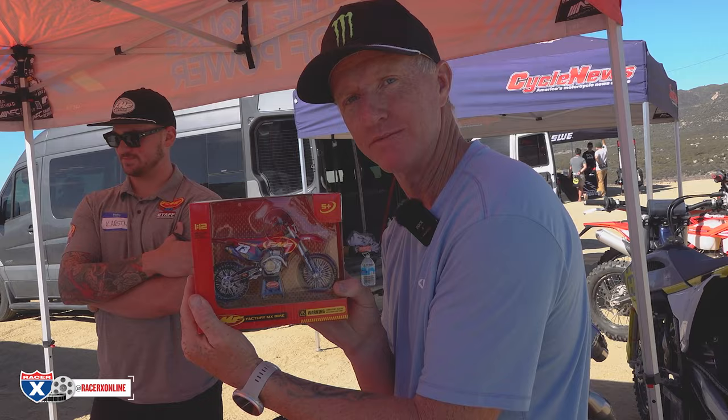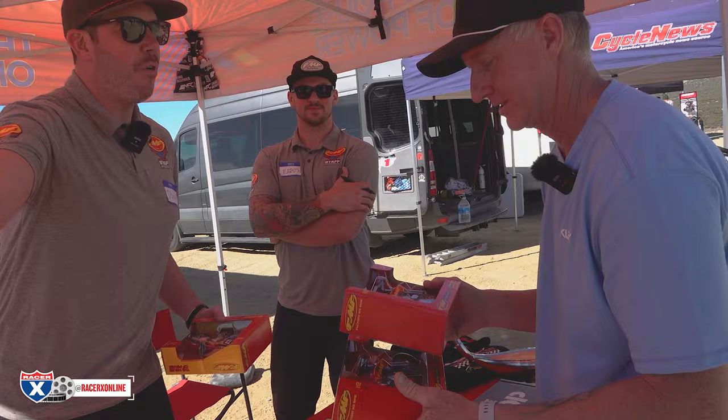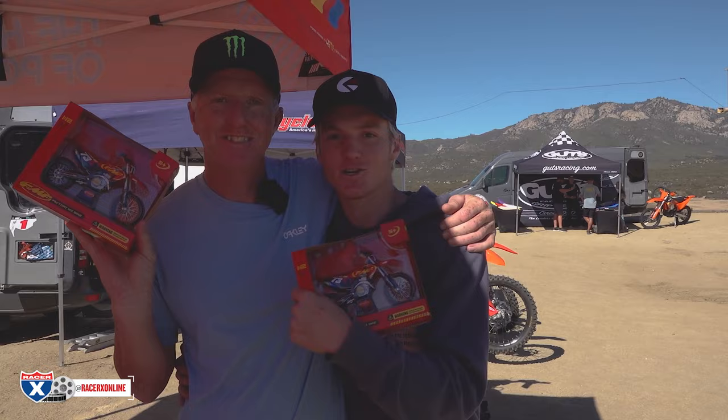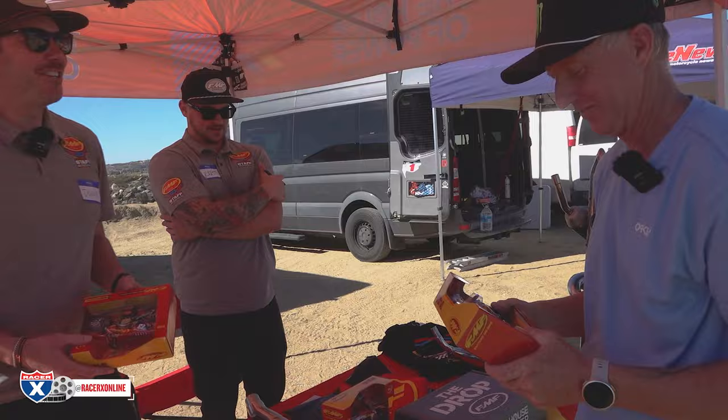Thanks for stopping by. We got some stuff for you — some toys. You've got a little boy at home who's going to go crazy for this. He'll probably break the front end off on the first ride in the dirt. This thing is actually legit looking — let's get some detail shots.